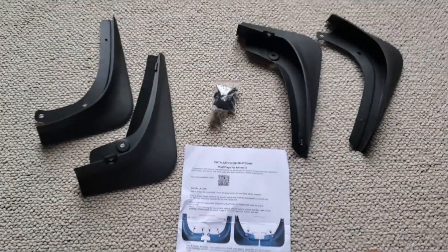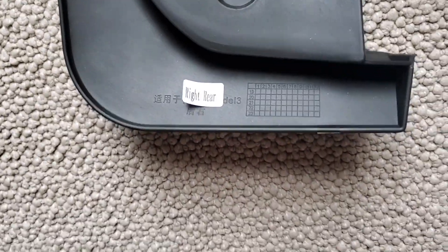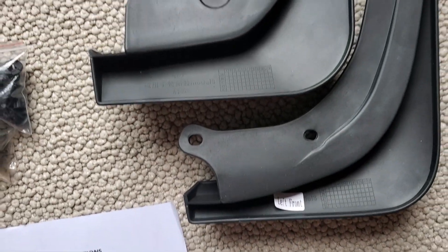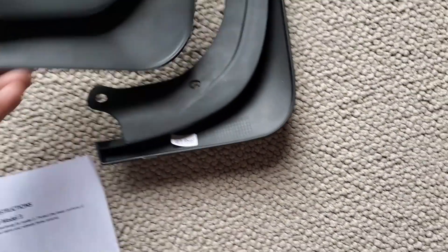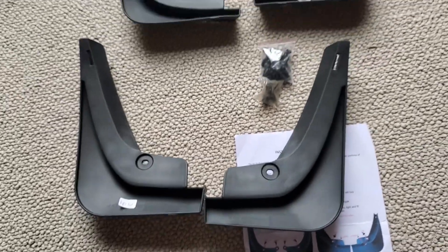So this is what comes in the package. When you turn them over, it has the indicator on whether they are the rear or front mud guards, so we should be able to figure them out. It looks like these two are the front and these two are the rear.